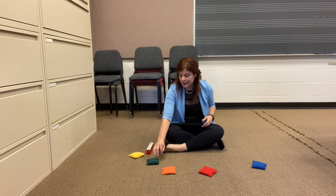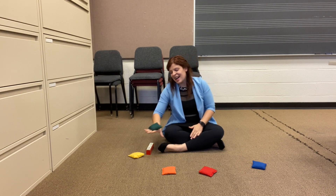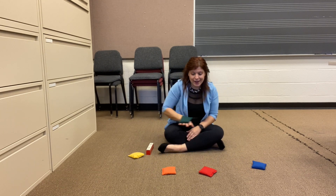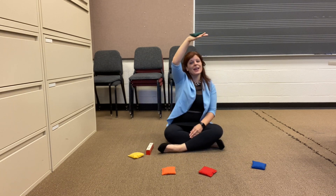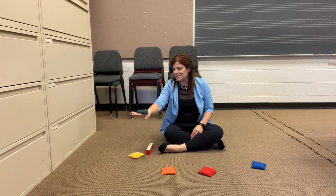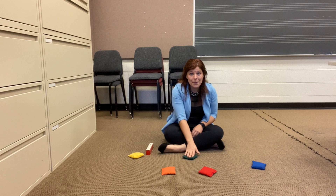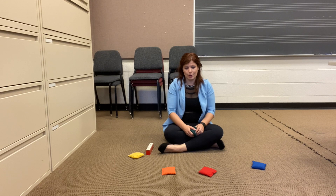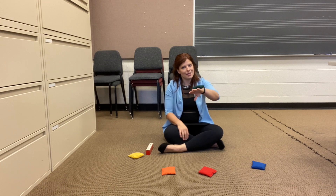I've got some beanbags here. Let's take one for a ride on your hand. What if your beanbag falls off your hand? What should you do? Just put it right back on. Let's take our beanbag for a ride on our other hand.